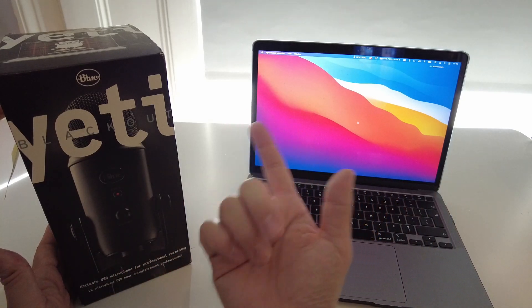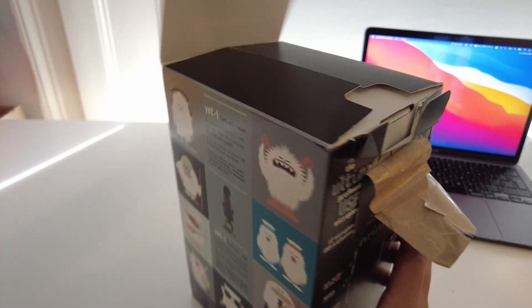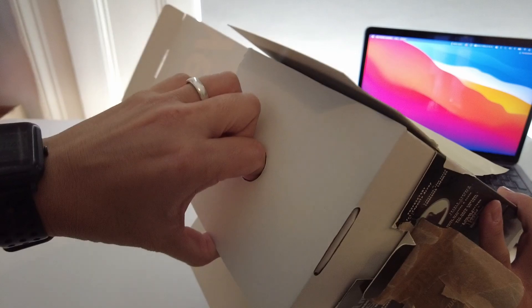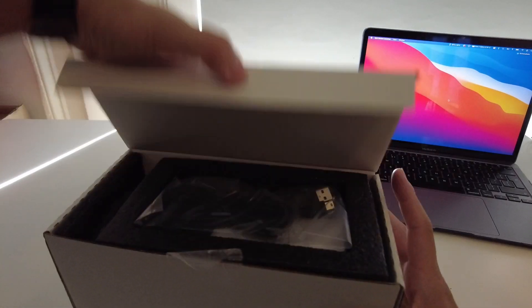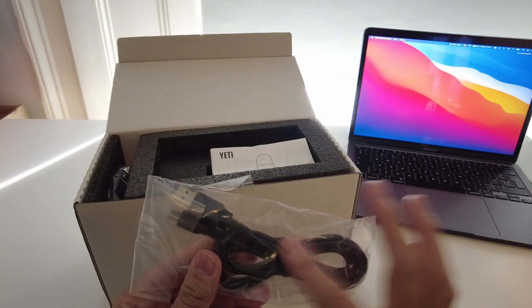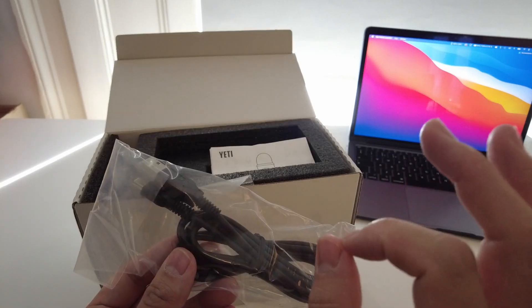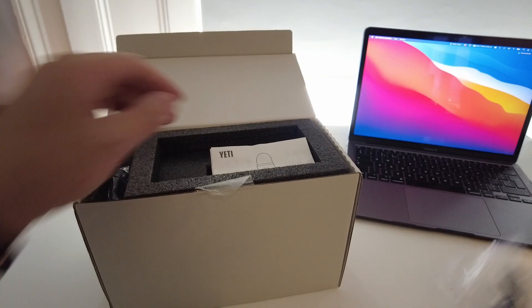All we're going to do now is unbox the Blue Yeti and then make it work on the MacBook Air. So to unbox this I'm just going to take the top off and pull out the microphone from the box. I'm just going to take off this packaging. At the top here we have the mini USB cable. This is a kind of older cable and it's perfectly good for carrying audio data and it's quite thick and robust. So we'll put this to the side.